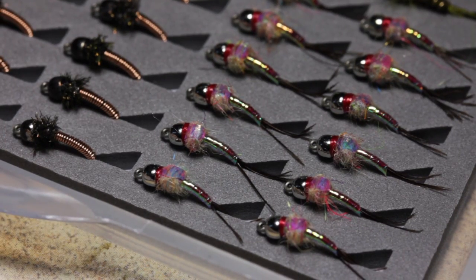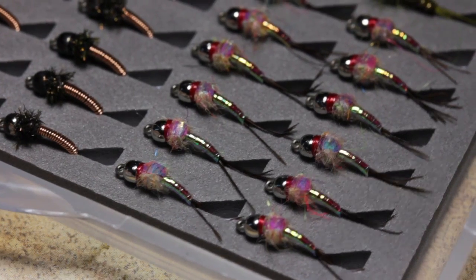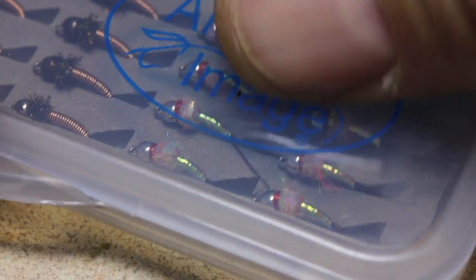As I said in the beginning, I haven't fished this pattern a lot, but I think that's about to change.